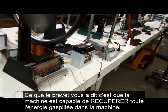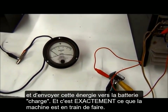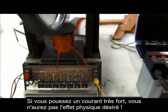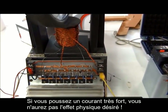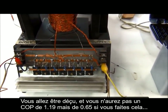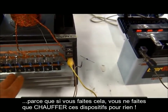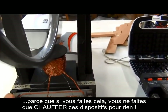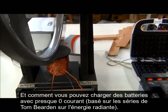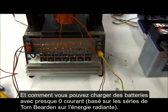What the patent has told you is that it's capable of recovering all the wasted energy in the machine and putting it to a second battery — and that's exactly what it's doing. If you're pushing high current you're not going to get this effect; you'll never achieve a COP of more than 65% doing that, because you're just heating up these devices for no reason. The machine is not about pushing current — it's about no current, and how you can charge something without current, based on Tom Bearden's original theories.